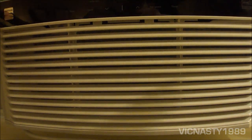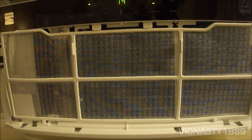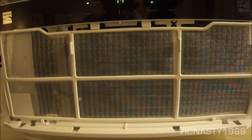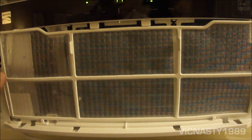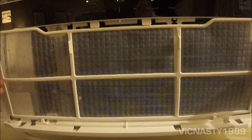Now we're going to take the front cover off. It pulls right off — fairly simple. Next you have one of these honeycomb washable, reusable filters.